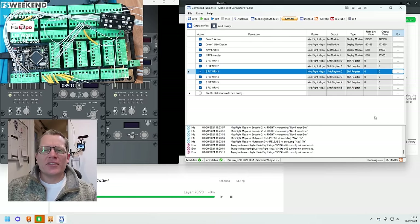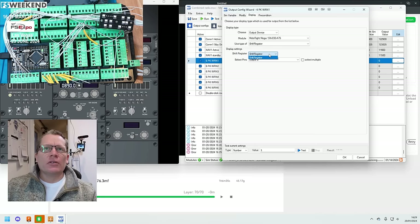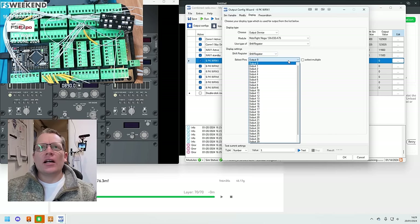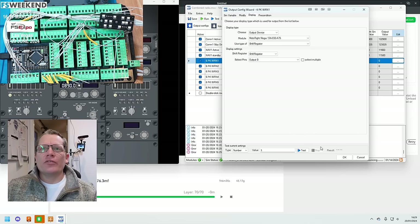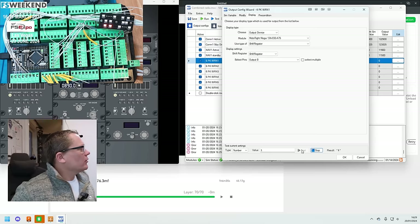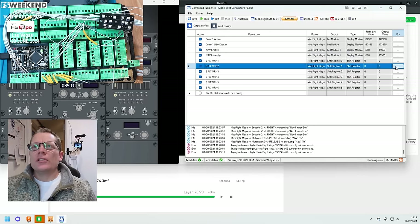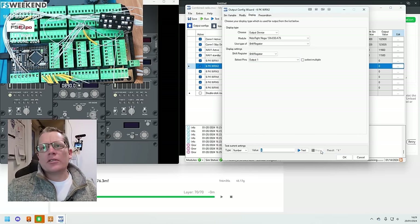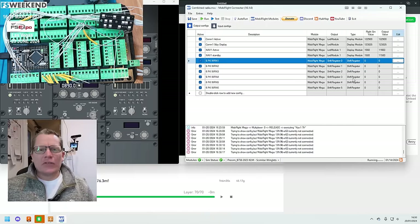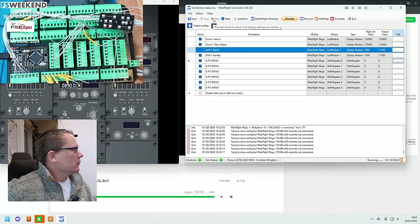Next, test the LEDs using the shift register output. You can see shift register is selected in the output. The very first of the 32 outputs is output 0 — push test and yes, that's showing without an issue. Next line — shift register 1 — hit test — that works. Now rather than doing each one individually, I'll hit test at the top and that should light them all up — and it does.